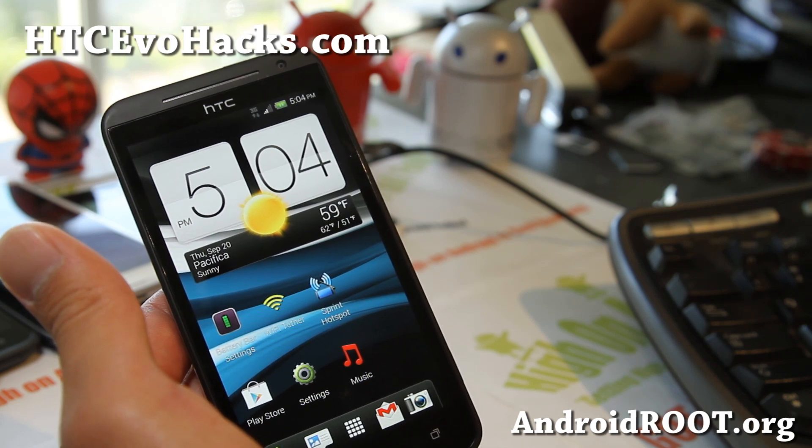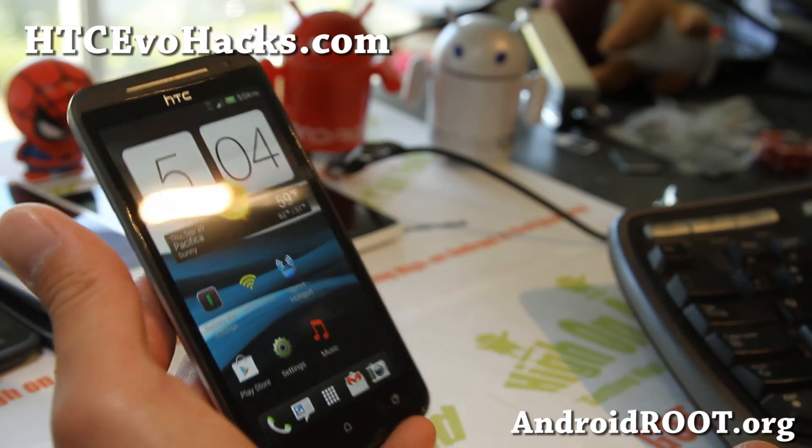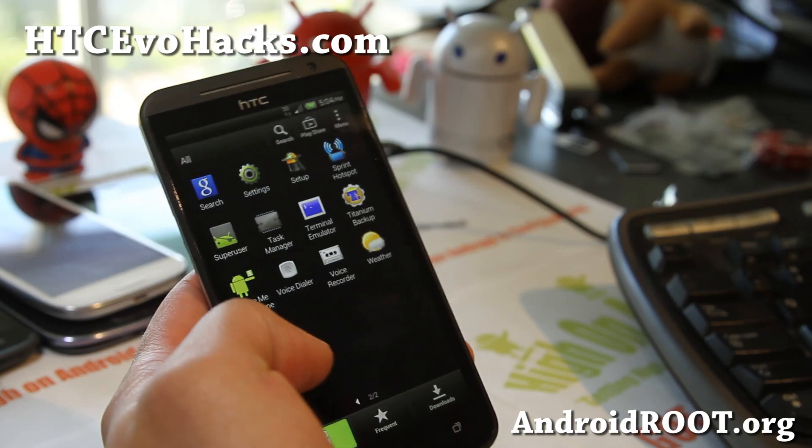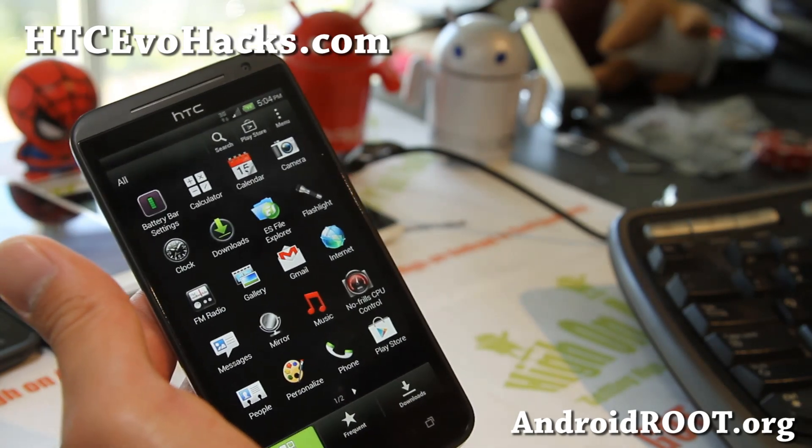The boot animation is also customizable. You can go to the system media directory and just overwrite it with any bootanimation.zip file.